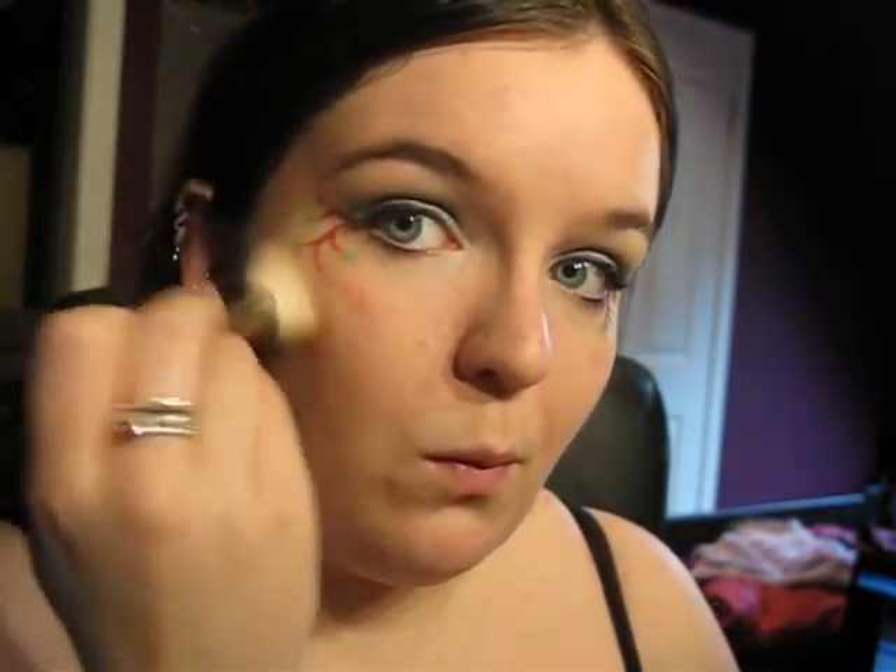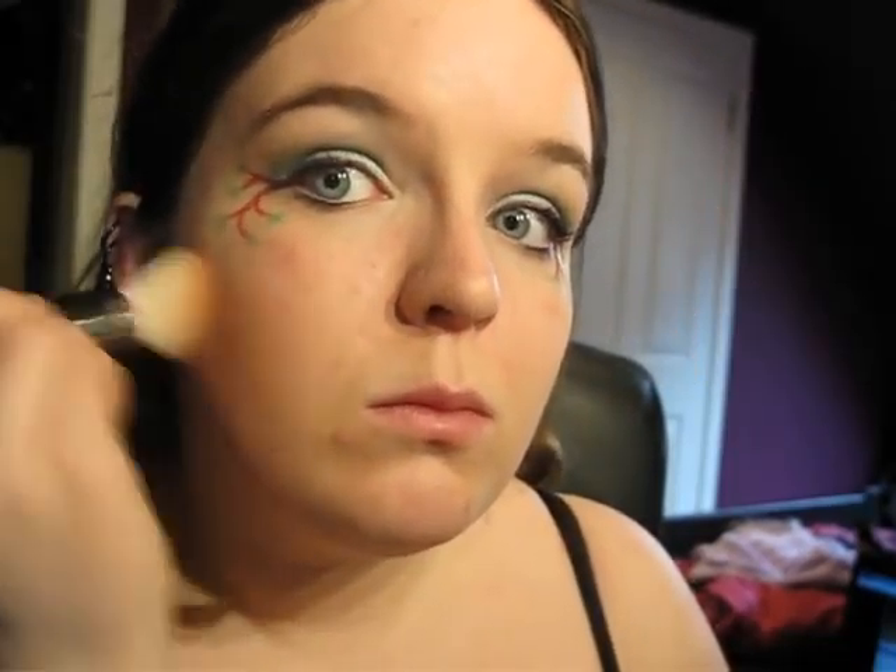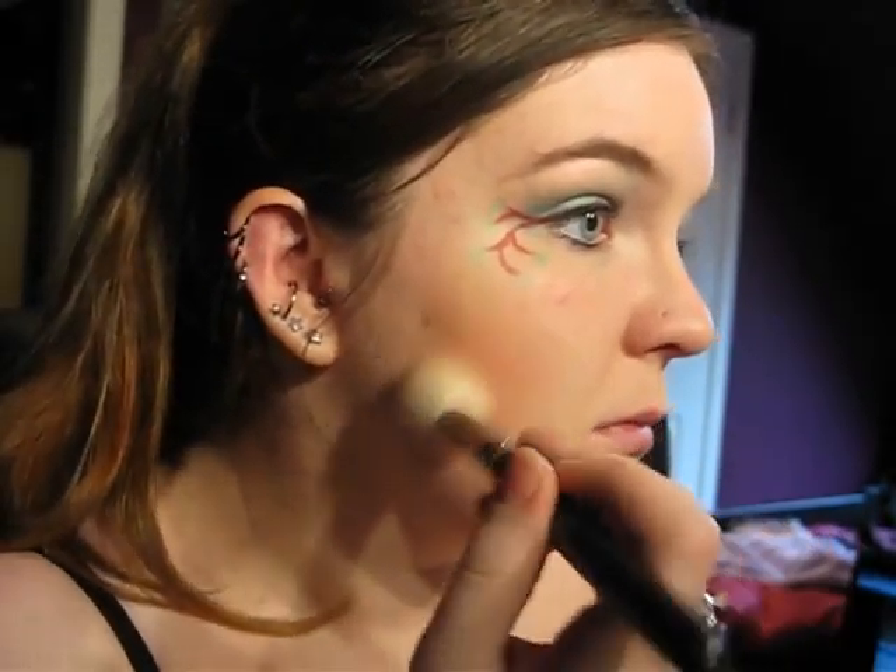For cheeks, I'm not going to do rosy cheeks — I'm kind of going to contour, but I want my contour to have a redy shade. So I'm going to start with my normal contour, whatever you normally use for contouring, and then I'm just going to add a little bit of that red. This, by the way, is Urban Decay's Deluxe Shadow in Sting, which I love so much more as a blusher than anything else.